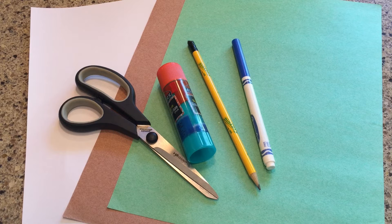Hi friends, it's Miss Bridget from the South Butler Community Library. Today we're going to be making a family tree.